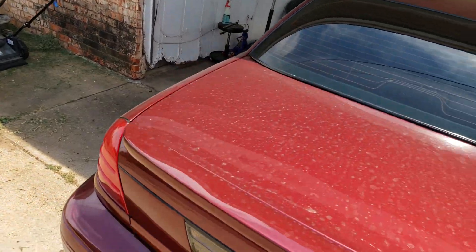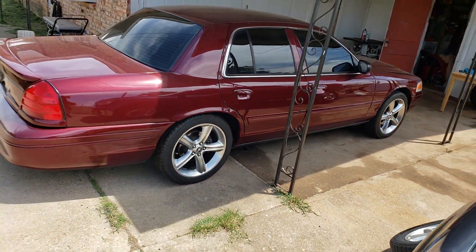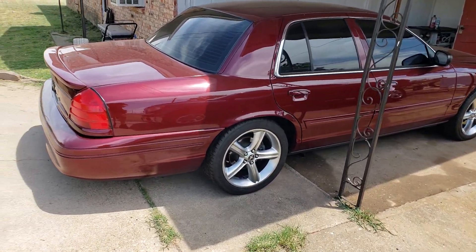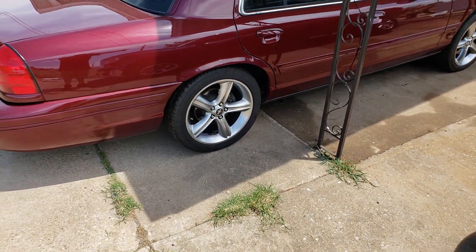Turn my valve back on. Got all four of them on — looks tough. Of course the car is dirty right now. I was cutting the grass and I decided to go pick these rims up.